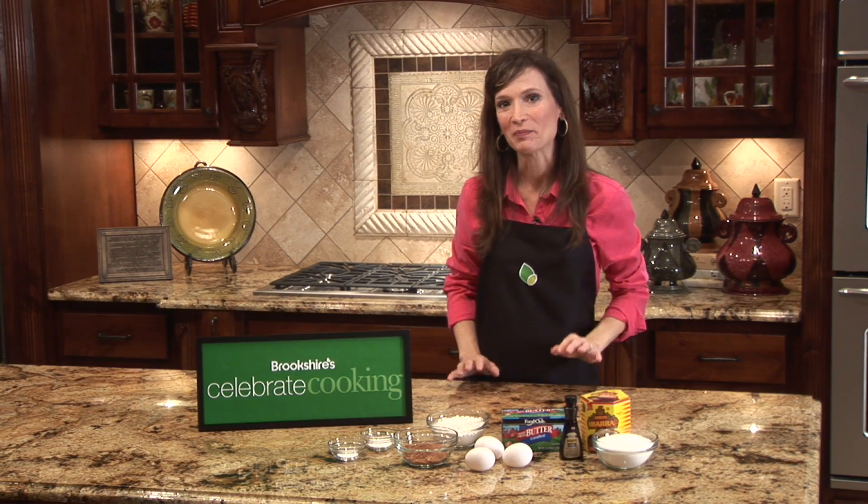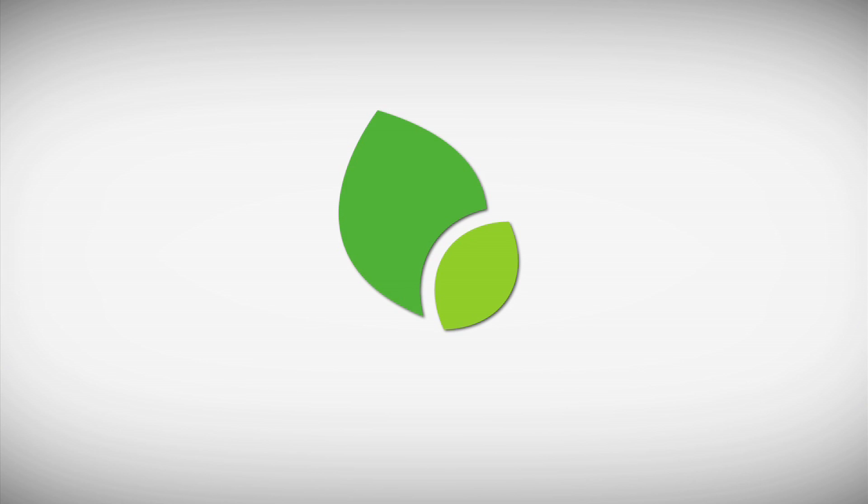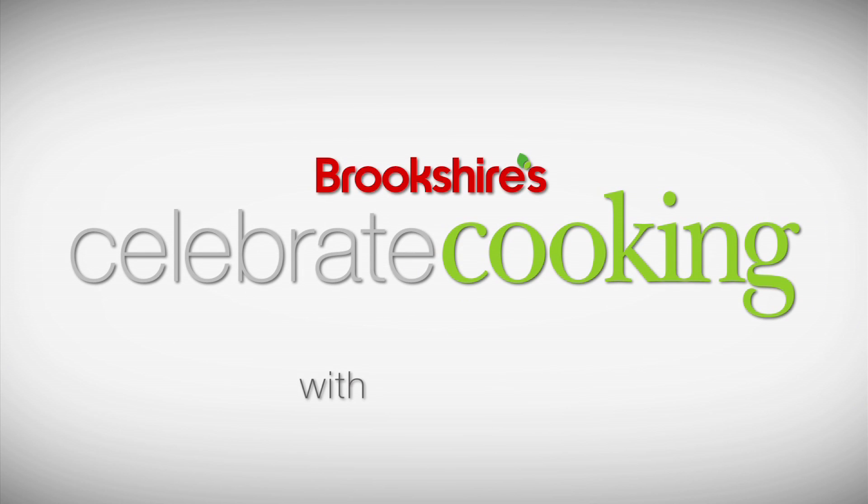Hi, I'm Leigh Vickery, Brookshire's Food and Family Contributor. Today I'm making Mexican chocolate brownies. They're perfect for your Cinco de Mayo celebration. Mexican chocolate has a hint of cinnamon in it, which makes ordinary brownies kind of extraordinary. It gives it a little extra flavor. So here's what you'll need to make Mexican chocolate brownies.